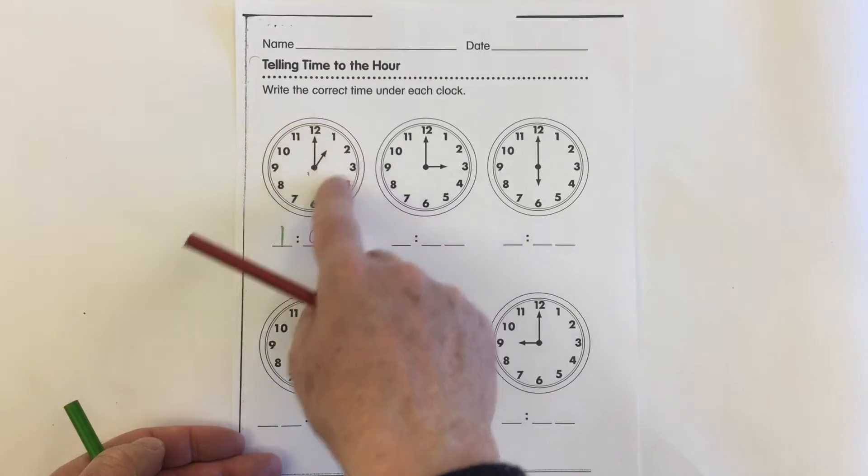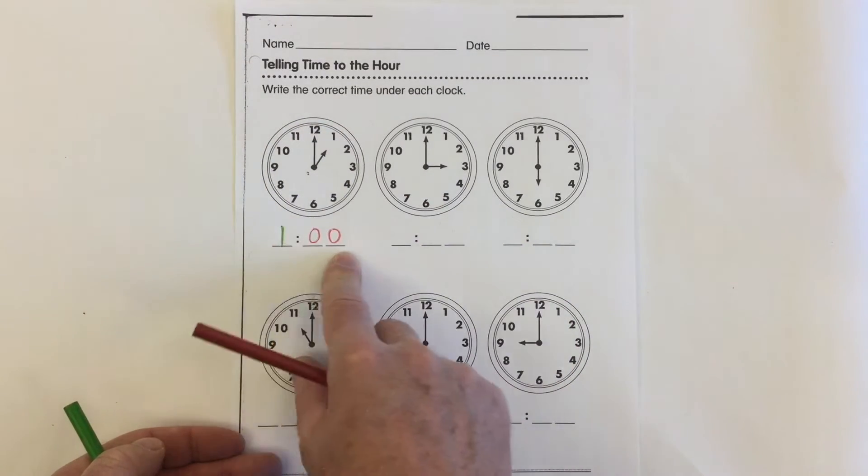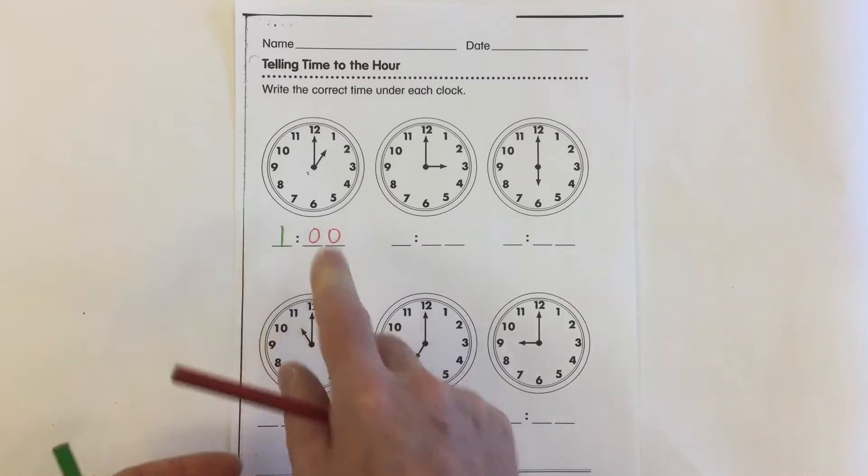Here's how you read it on what we call an analog clock with the hands, and here's how you read it with a digital clock. So let's take a look.